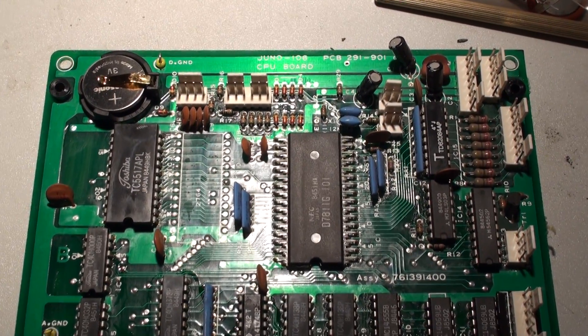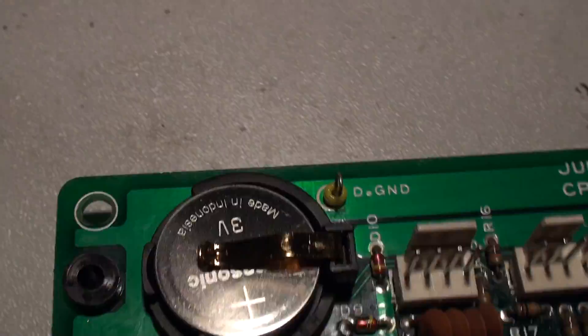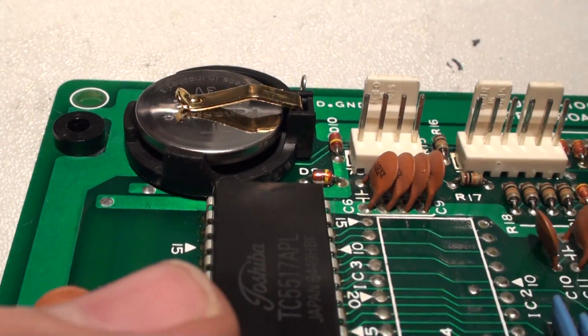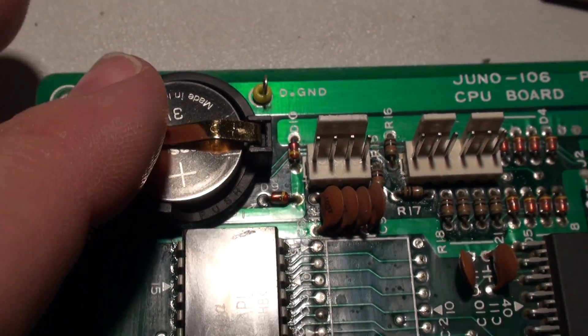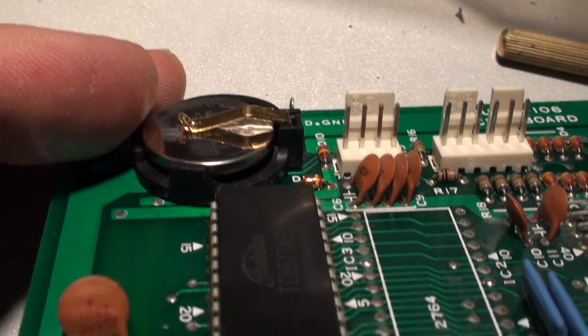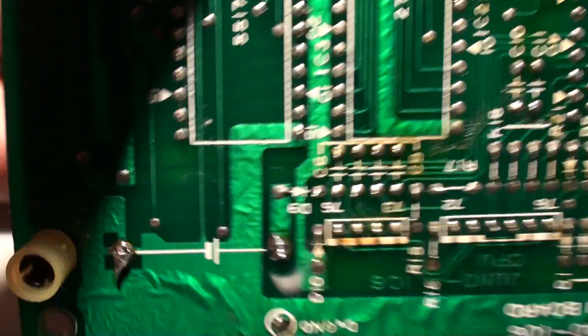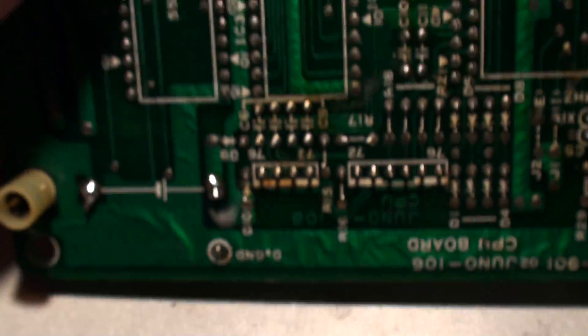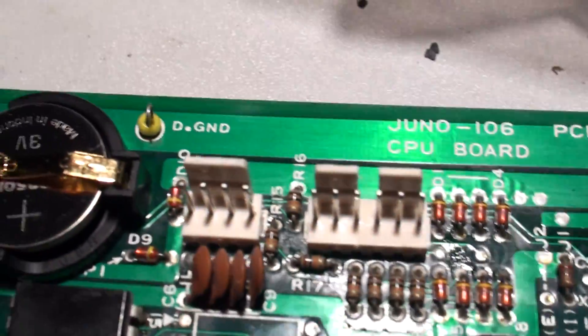Hey everybody, welcome back. It's Syndergrator and look at this battery clip — isn't that nice? Pretty good actually. I am finally happy. Earlier on I did a parts video and I explained, oh look at this great battery clip I bought, and of course it turned out to be wrong — not the right battery clip. But this battery clip is actually pretty good for Juno 106s. As you can see it's soldered in nicely, and we got the positive side over here and the negative, or ground, side over here.